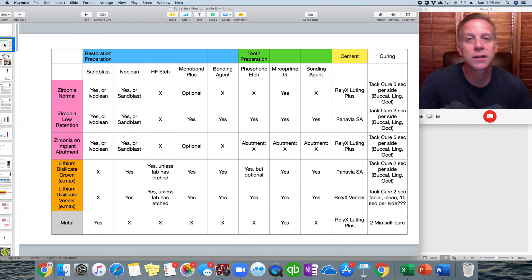This video is going to focus specifically on how we treat the internal of the restoration before we get it ready to be cemented or bonded into place. Other videos will include how we treat the tooth, the different kinds of cements, the different kinds of crown materials, and how all that goes together. So we're going to use one table throughout all of these presentations, showing the most common scenarios we run into. The different types of restorations go down the side, and we'll cover how we treat the preparation, the tooth, what cement to use, and the curing process. This video focuses on the blue area at the top: sandblasting, Ivoclean, HF etch, Monobond Plus, and the bonding agent.